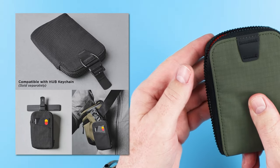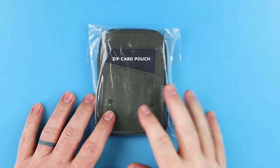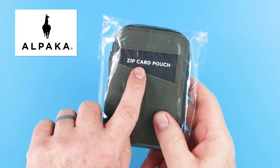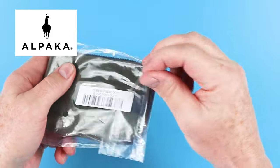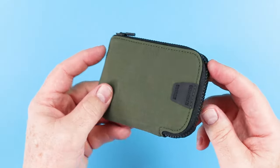The hook point on the back allows for you to be nerdy, but I won't pass judgment. Alpaca just recently came out with a zip card pouch, and it definitely came in a plastic pouch, so let's get this out and take a look.